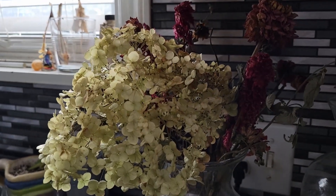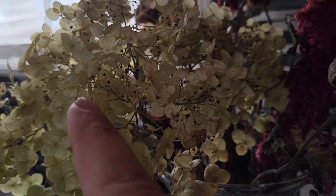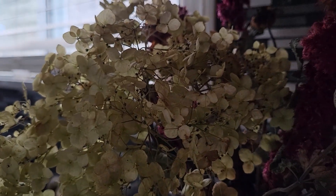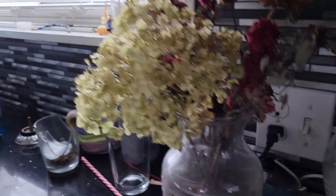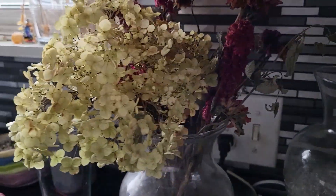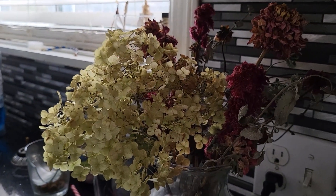What got me wondering is you can see all these little black dots - they look to me like they're all seeds. They do fall off. So if you're going to dry your hydrangeas for arrangements, dry them standing up.